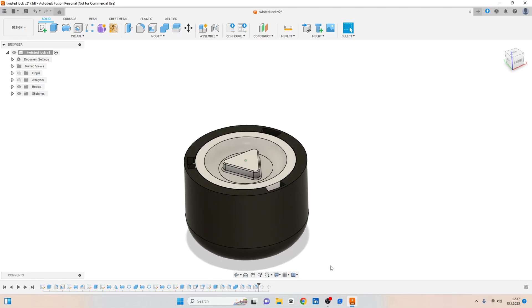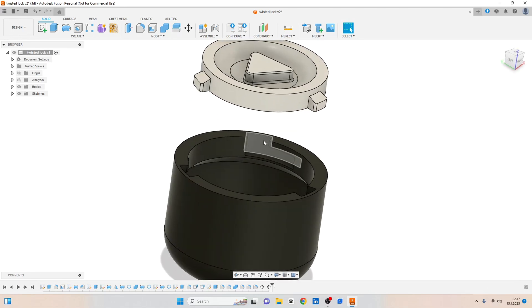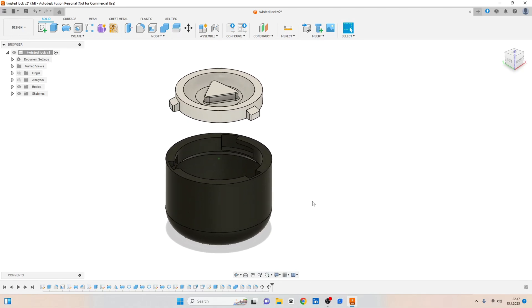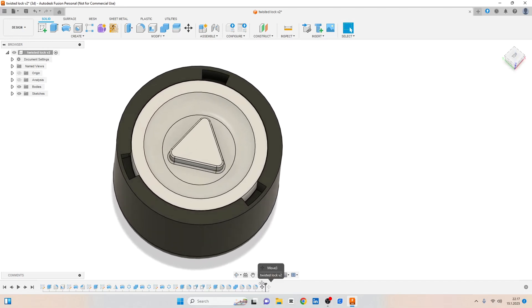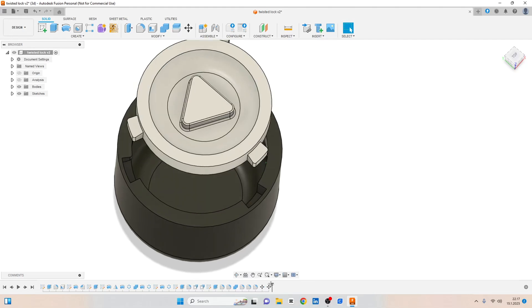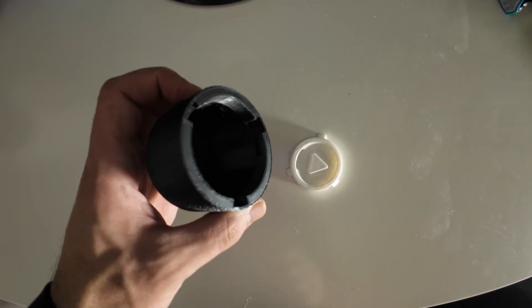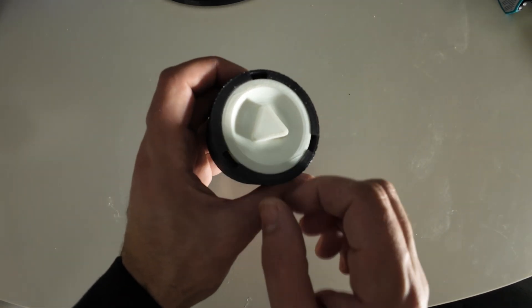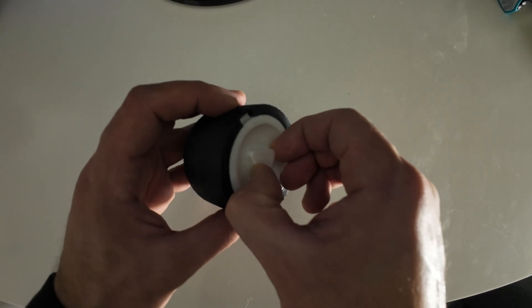Finally, we have the twist lock mechanism. There is an L-shaped channel and on top there is a lock, so it fits and you twist to lock it. To open it, you turn and then lift it up. You take the top, push it inside, then twist it to lock. It is easy to open and easy to close.